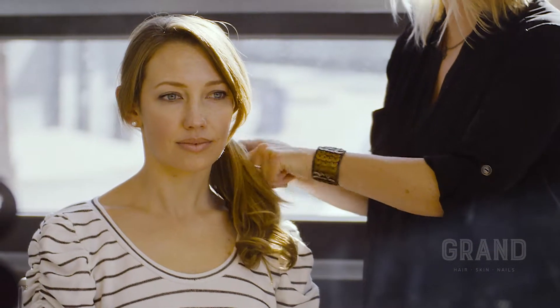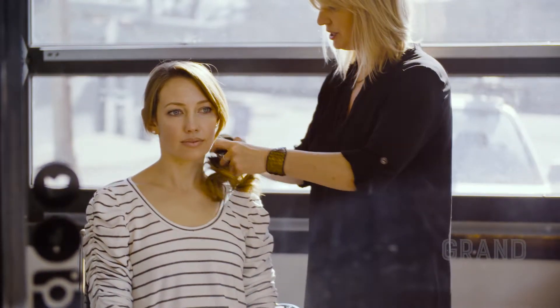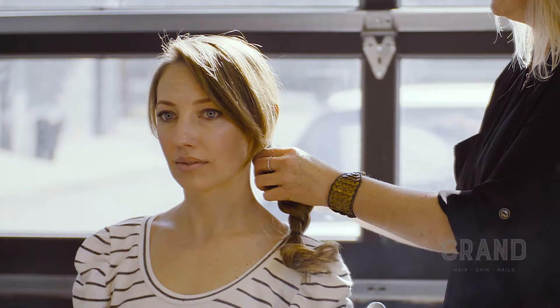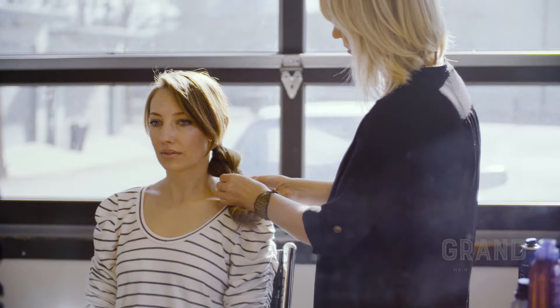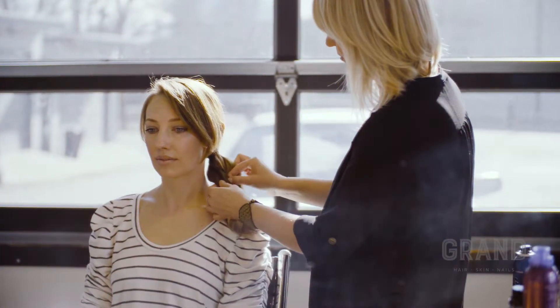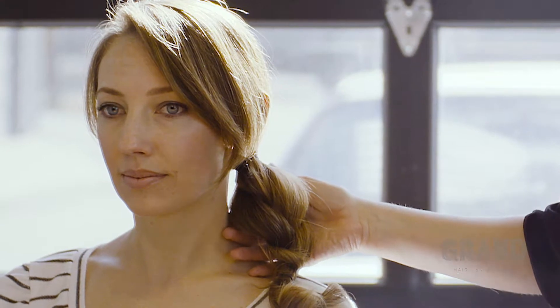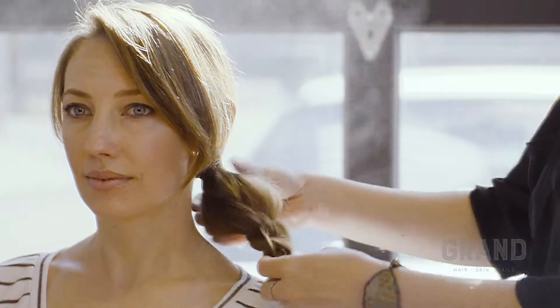Next, you're going to take your ponytail and just braid it. This will allow you to put it up much easier. The tighter the braid, the nicer the updo is going to look. The messier the braid, it's going to be a little bit more casual. You can pull out some pieces if you like. We're now going to take the Spray to Mode from Bumble and Bumble — we're just going to spray this braid. It's going to help keep it together while we do our updo.